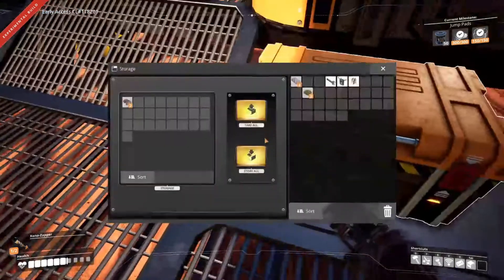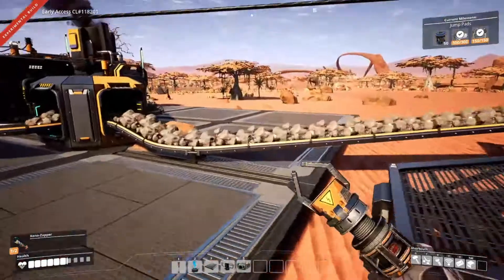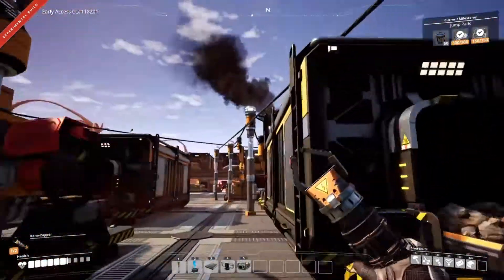There we go - so we just need the rotors now. I don't have anything in here. Alien organs? Well, they can go in there too. There we go - alright, just waiting for the rotors.